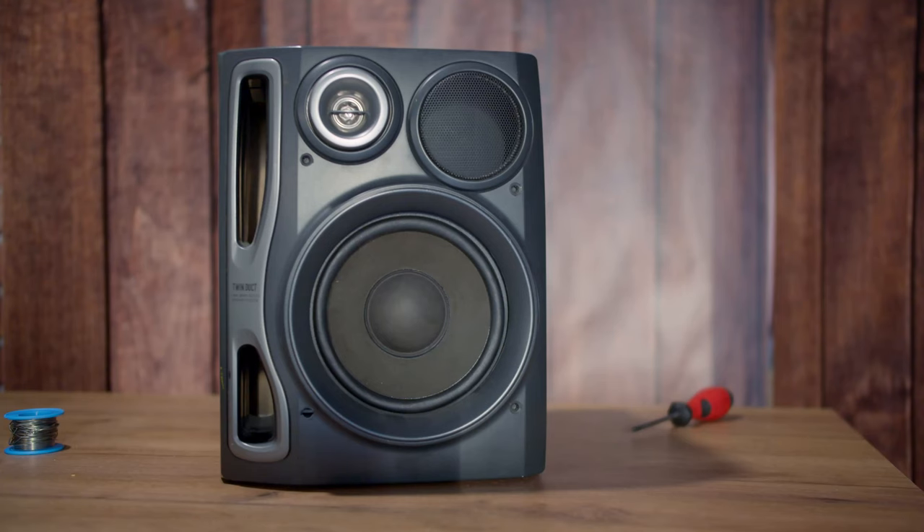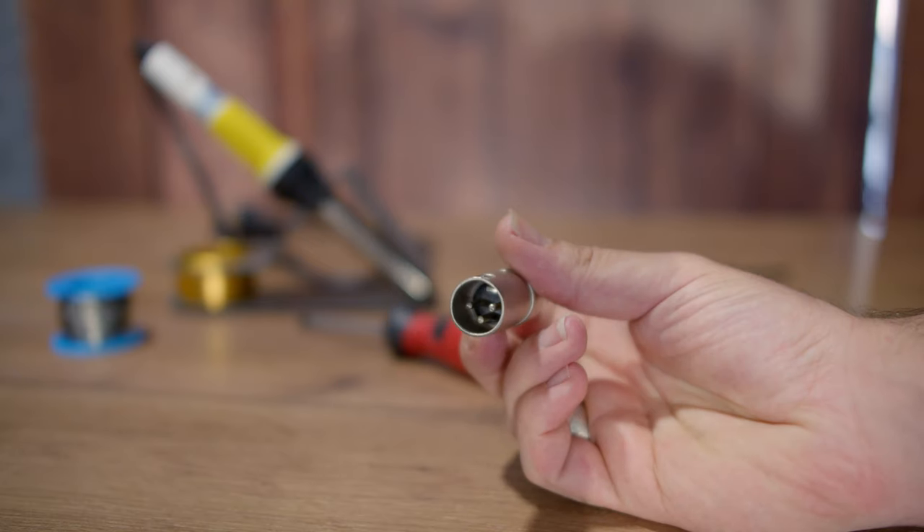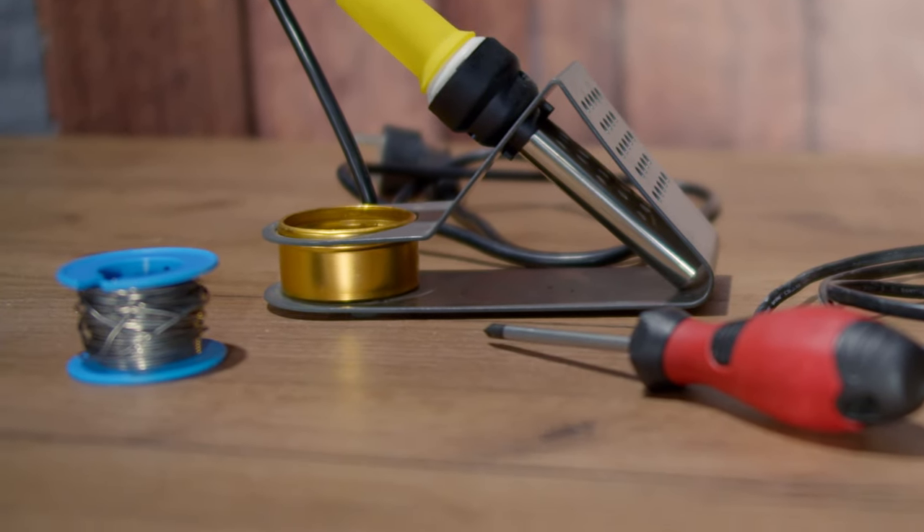First of all, you will need an old crappy hi-fi speaker that nobody cares about. After that you will need a dual cable as well as an XLR connector. To connect all this stuff together you will need a soldering iron as well as solder, and I guess also the knowledge on how to do some basic soldering.